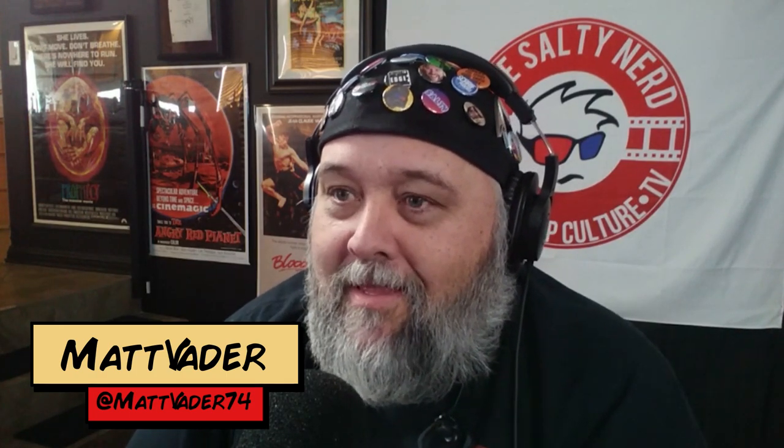Welcome everybody, and thank you so much for joining us. Today we're talking about Peacemaker's new Episode 5, Monkey Dory. I'm joined, as always, by my fantastic panel of nerds. Matt Vader is here. I'm lubed and I'm ready to go. Jude is also here — Ambassador of Estrogen. How are you doing today? I'm good.